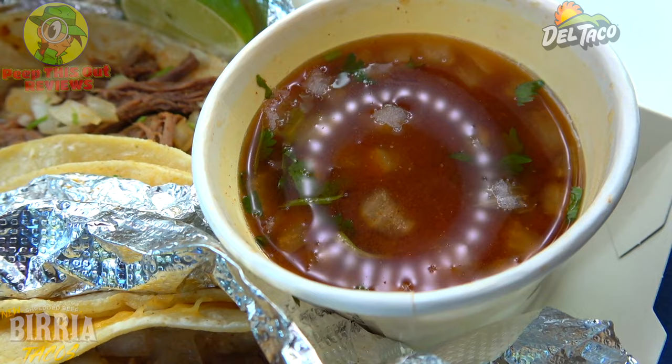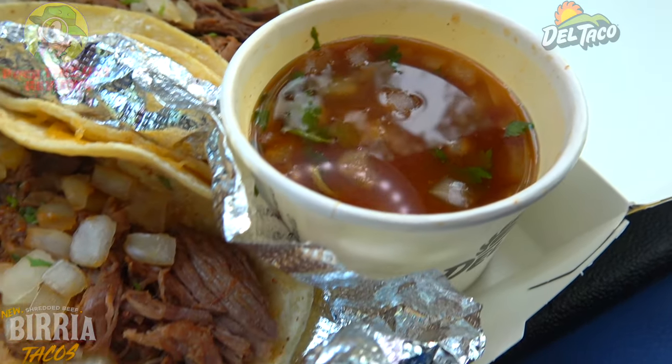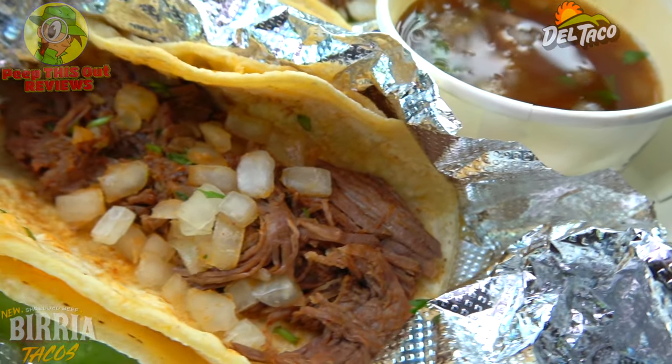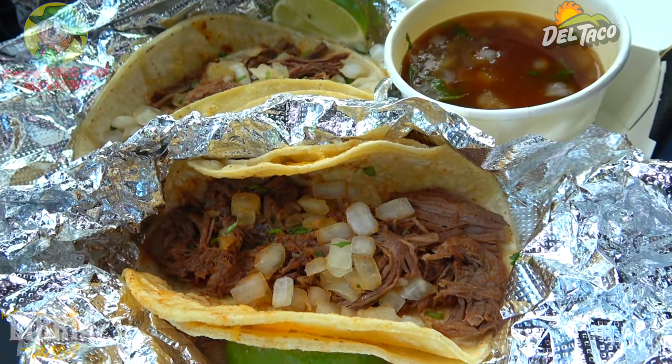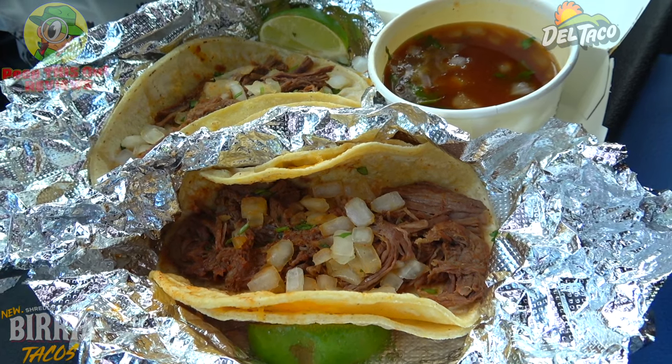A very nice combination — looking pretty nice, definitely savory. Let's not waste any more time. These are the all-new shredded beef birria tacos here at Del Taco. Let's peep out this flavor.